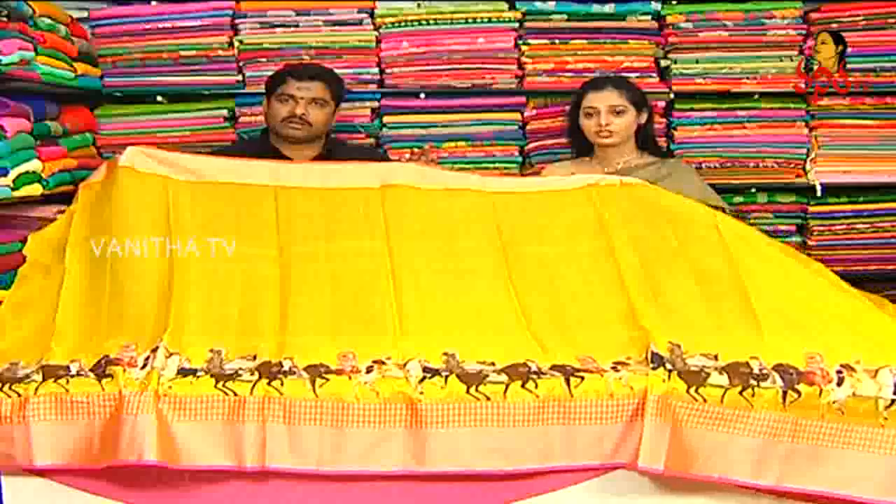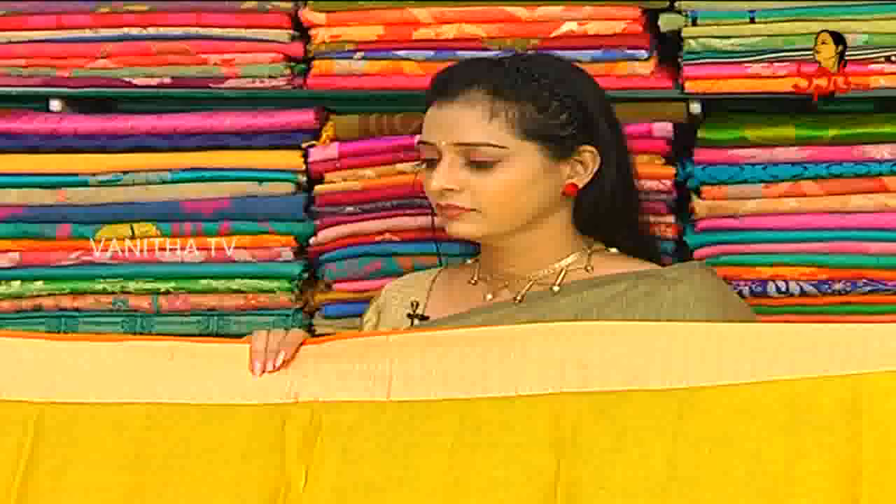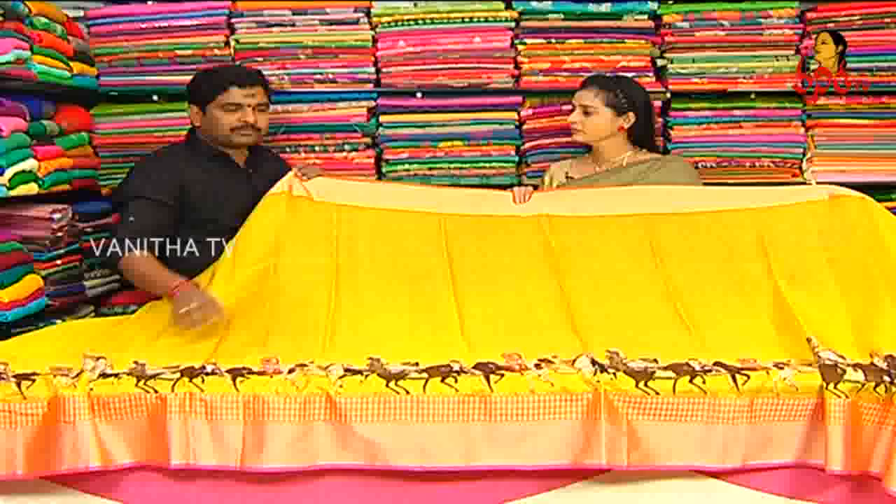What is the saree cost? I have a lot of reasonable prices. I will give it in the sale — it is a very reasonable amount. Pure material and color combination. The saree cost is ₹3,990. I have colors and designs — don't rethink the sale.